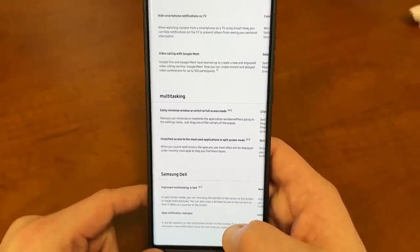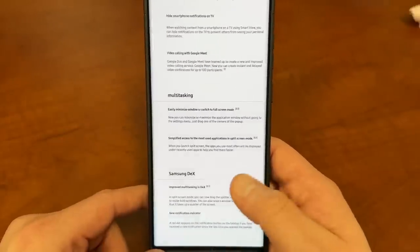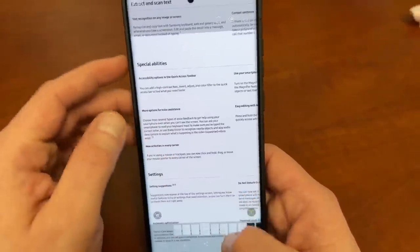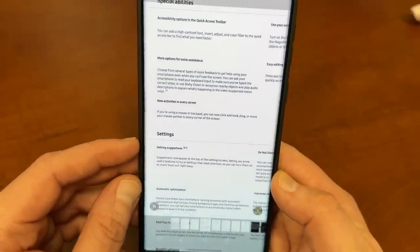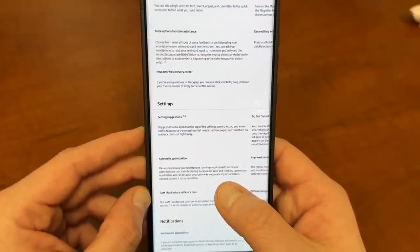DeX also gets improved multitasking — you can now drag the splitter in the center of the screen to resize both windows simultaneously, which is great for DeX users. There's also a new settings suggestions feature, where settings will suggest relevant options at the top of the settings menu, learning your preferences over time.